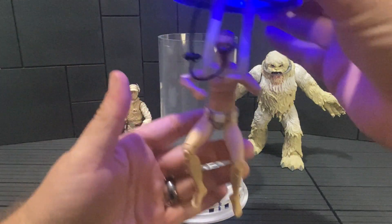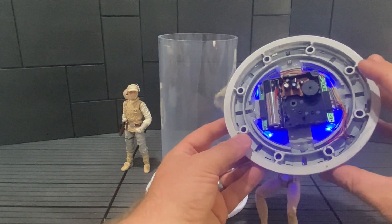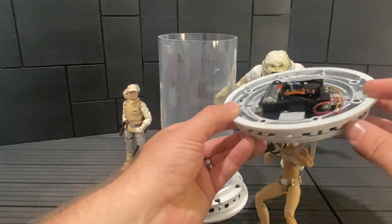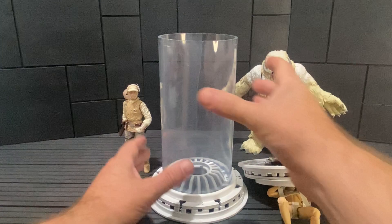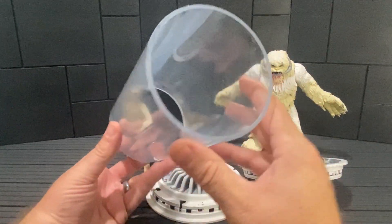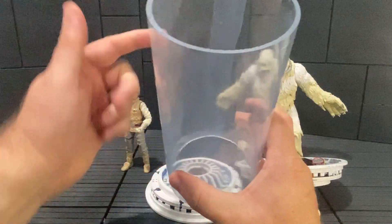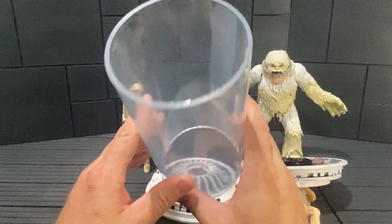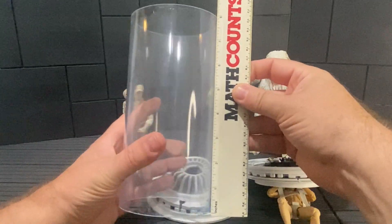I'll pull Luke out and set him aside for a second. You can see the blue LED light on top — there's a switch here that gives the blue tint to the piece. The pipe pops right out; it's just sitting in there dry. All I did with this pipe was a very faint blue watery wash — you can see the paint dripping down the side — just to tint it a little and get more of that bluish water look. It's an eight-inch piece of pipe.